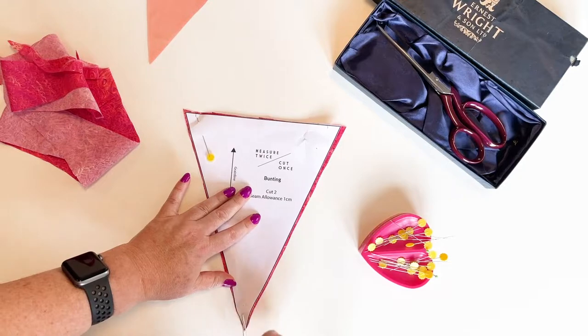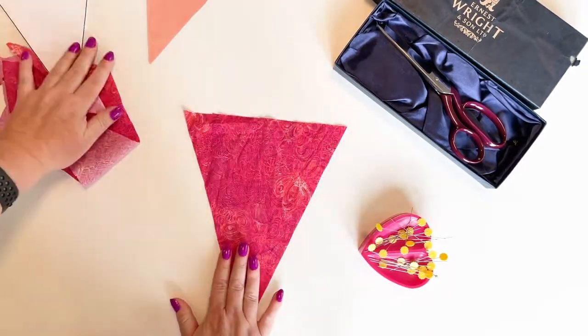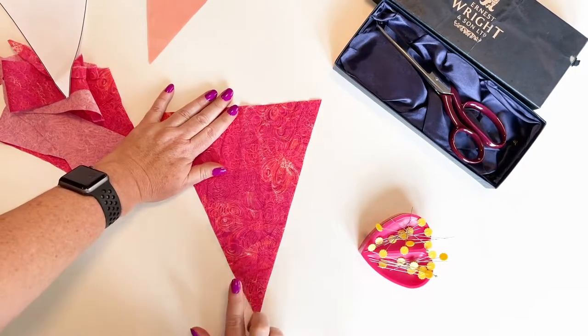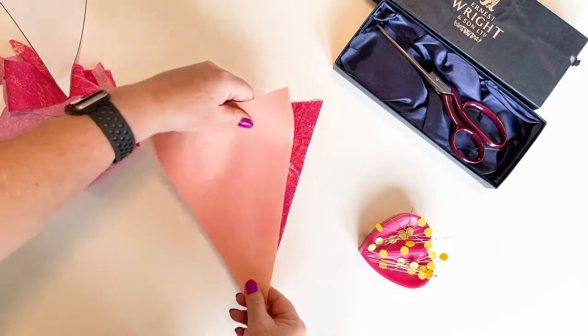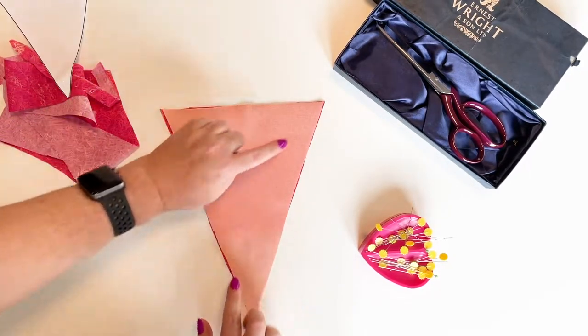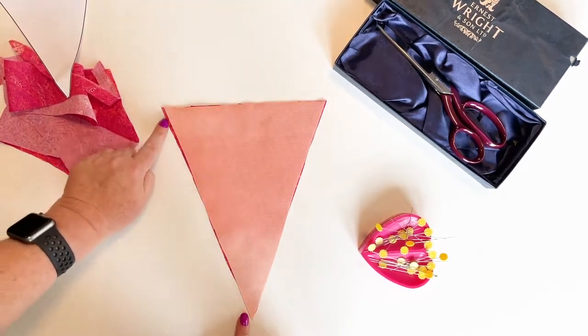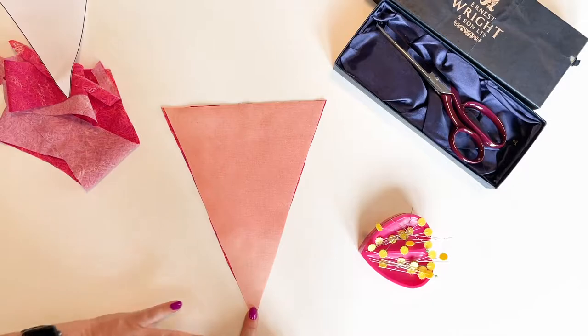We're all cut out. I'm going to pop my pattern to one side. I've got my fabric facing right side up, and I'm going to add my lining so that it is right side down. I'm going to pin along the two long angled edges and then sew those on the machine.